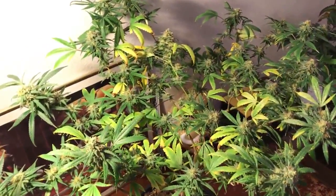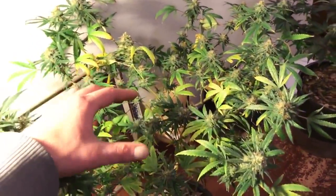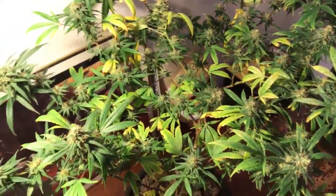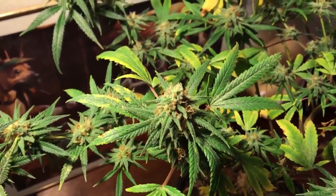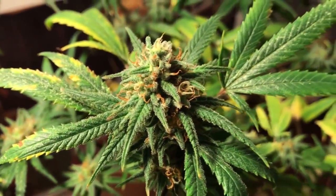Hey guys, we're taking a look at our winter micro grow. We're going to harvest this mango plant today. You can see all the yellow leaves withdrawing all the nutrients from it. This is the one that had a pretty bad thrips issue that we brought in from the dispensary where we got the clones.